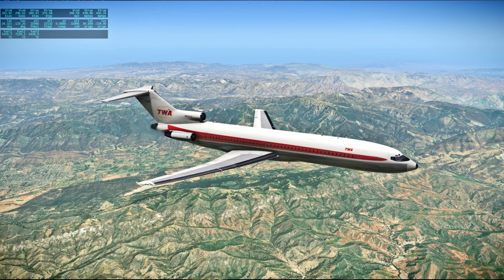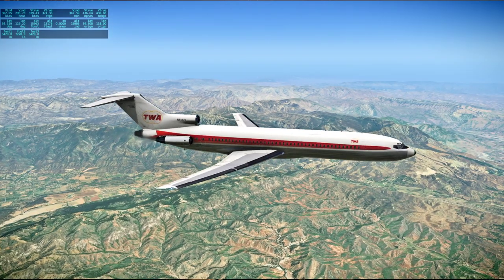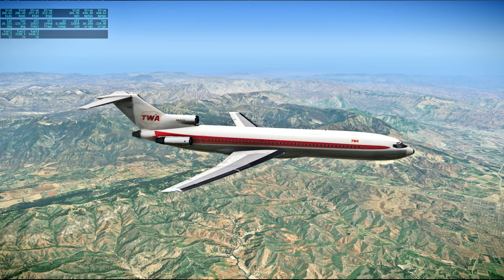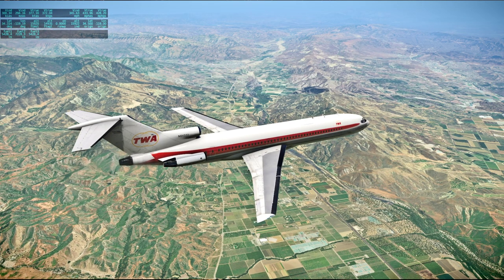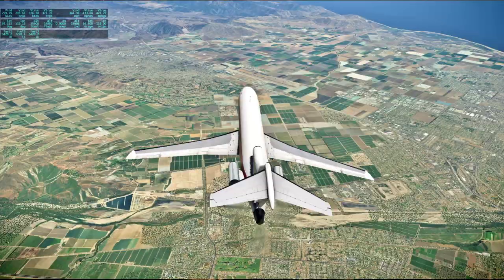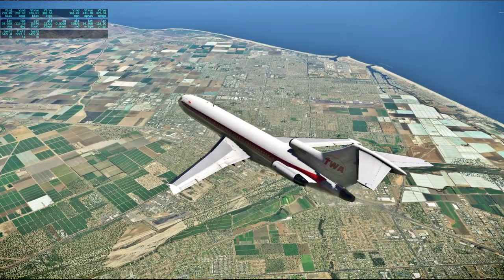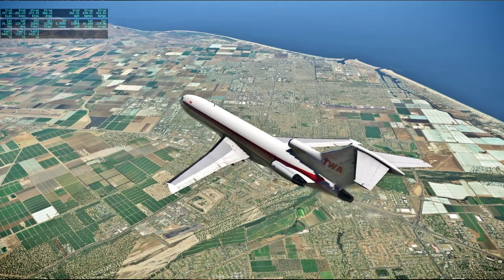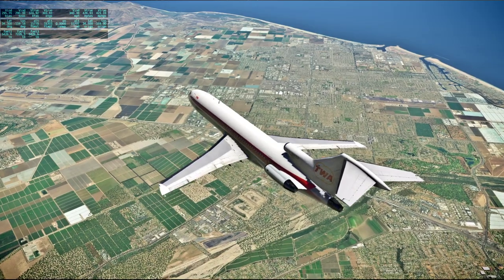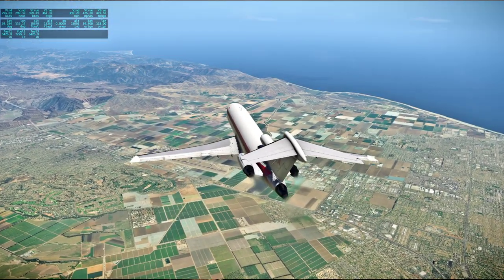[Apollo 13 audio PAO] With a few minor items to be taken care of by the crew — such as attaching additional lithium hydroxide canisters to the devices fabricated on board the spacecraft yesterday. Instead of taking the canisters out, they'll simply attach another one. Apollo 13 is 129,791 nautical miles out from Earth, approaching at a velocity of 4,977 feet per second. At 113 hours, 30 minutes.